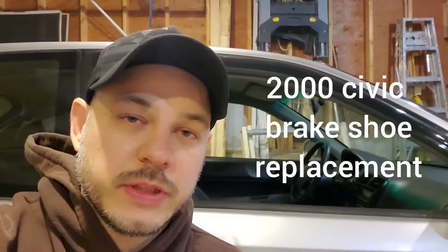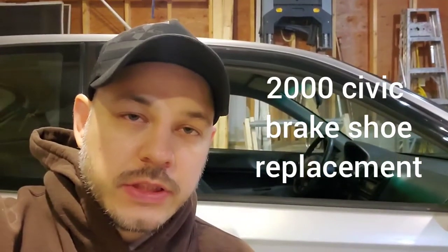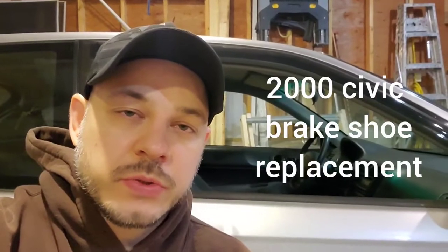Hi guys, Arthur here from Homeowner DIY. Today what I'm going to do is I'm going to replace the brake shoes on this car behind me. This car behind me is a 2000 Civic.